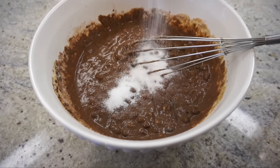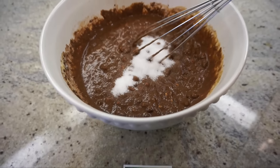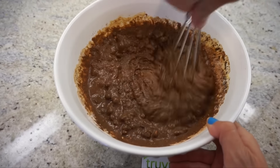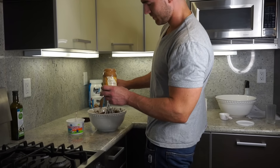As we started blending, we forgot — you have to add in a little sweetener. You can use whatever you like; we're using Truvia because that's all we have. Go back to mixing. Jared's also adding in some peanut butter — this is optional. The recipe said if you want to do this, you can. We're going to do two tablespoons of peanut butter.